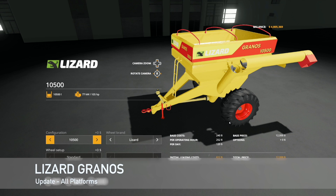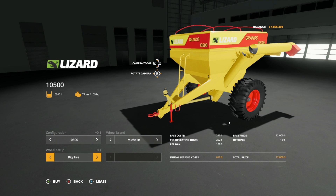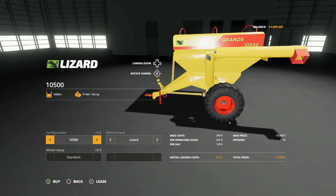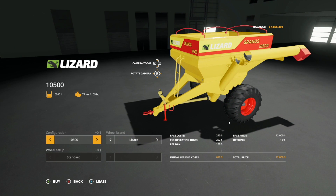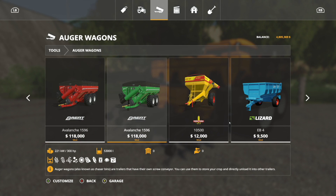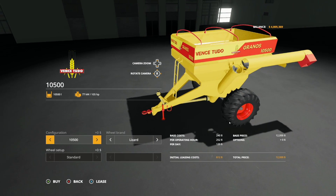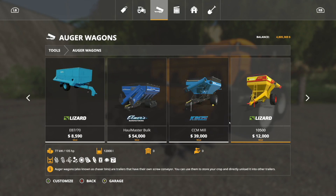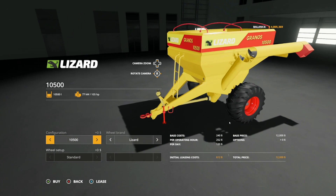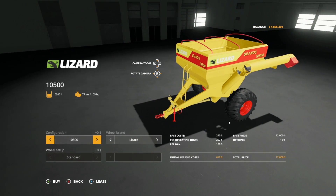Making our way into mod updates for all platforms — we've only got one: it is for the Lizard Granos, changelog 1.1. New tire options — we have Lizard and Michelin, and in Michelin we can do a wide tire or big tire. Lizard is your standard tire. They've also added the option to increase capacity, taking it from the Lizard Granos 10,500 up to 12,000. On PC you also have the branded version — the Vents Tuto Granos 10,500 — but you can have both if you wish.